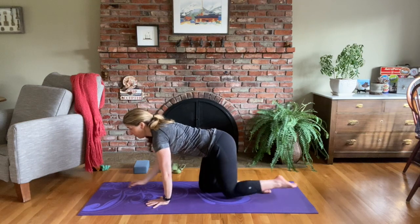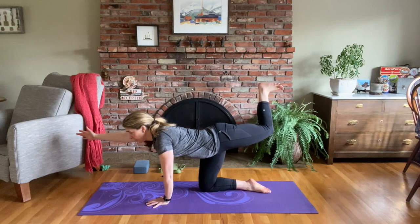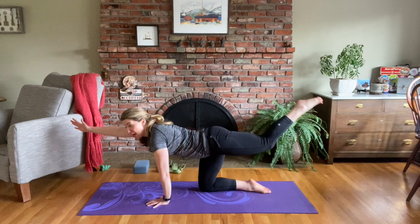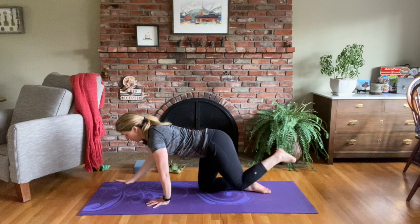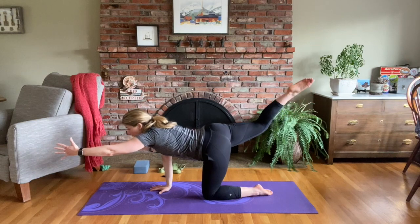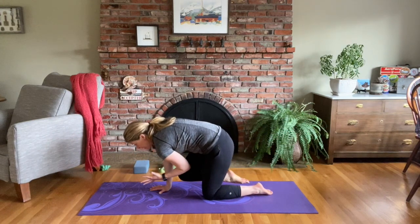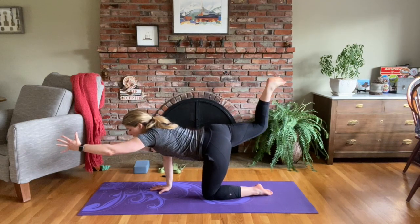We're going to bring the right arm and left leg off the mat again. Bend that left knee and bring the left leg over, back to spinal balance, right elbow to left knee, back to spinal balance. Now bend your left knee, pick your left foot up, and come back to tabletop. Left arm, right leg — spinal balance. Bend your right foot, bring your right leg over, come back to center, left elbow to right knee, then back to spinal balance. Bend your right knee, bring your right foot up, and come back to tabletop.